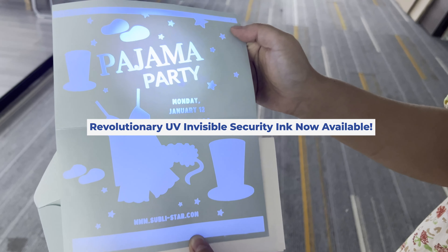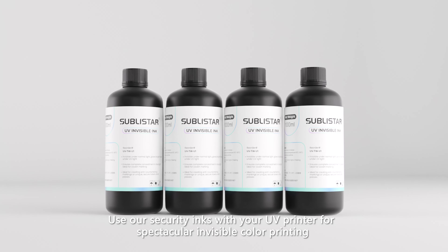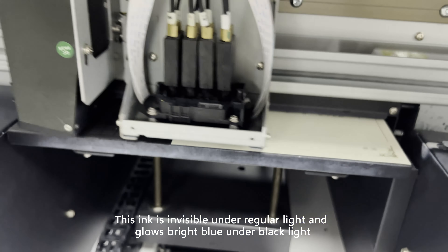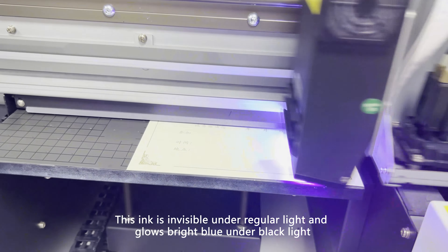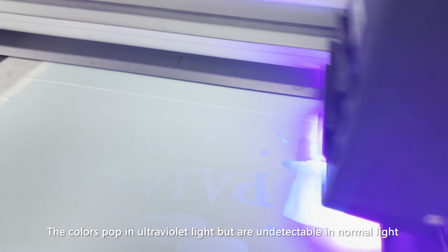Revolutionary UV invisible security ink is now available. Use our security inks with your UV printer for spectacular invisible color printing. This ink is invisible under regular light and glows bright blue under black light. The colors pop in ultraviolet light but are undetectable in normal light.